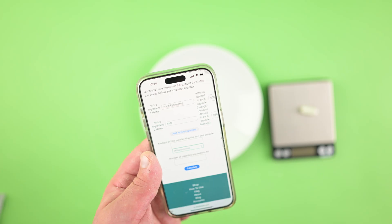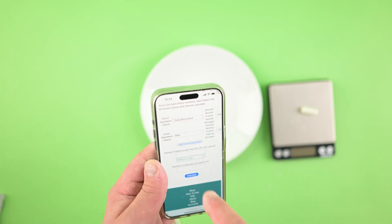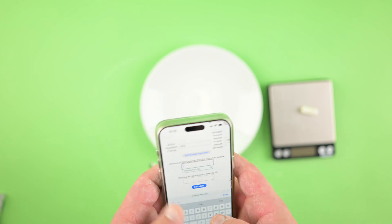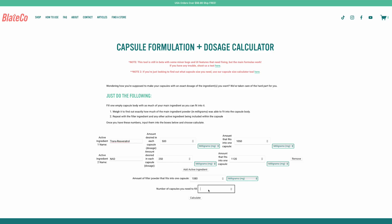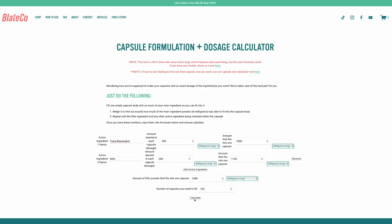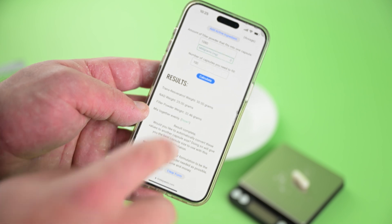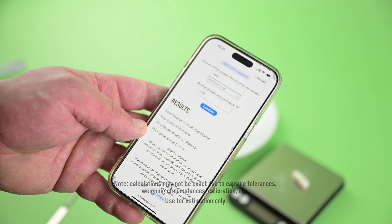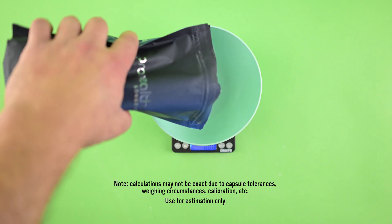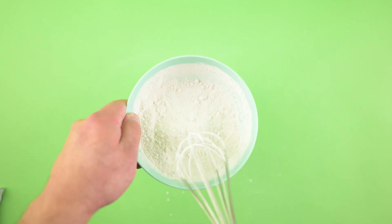We're actually not going to add a third ingredient because the main two powders are really NAD and trans-resveratrol. The NAC is just like icing on the cake, and that's why we're using it as a filler. The amount of NAC that fits in the capsule was 1,080 milligrams. The capsule filling machine we're using holds 100 capsules, so we put 100 capsules and calculate. It says: mix together 50 grams of trans-resveratrol, 25 grams of NAD, and 32.46 grams of NAC. Mix these powders together evenly and then we can go ahead and fill our capsules.